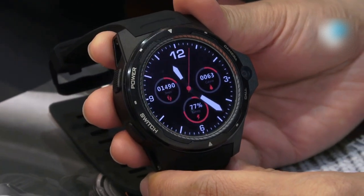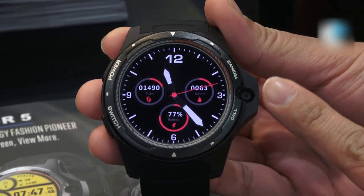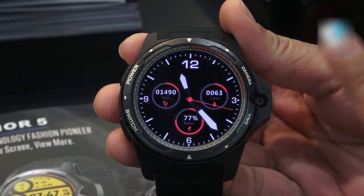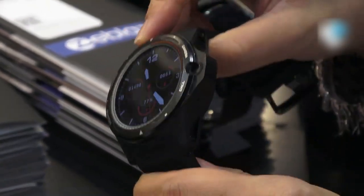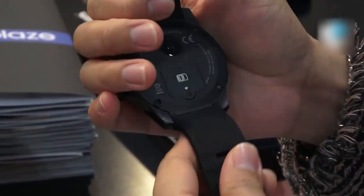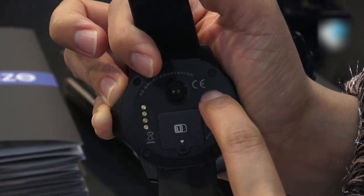We're happy to note that they added a few new features on the THOR 5, such as a front-facing camera with 8 megapixels. This watch also has a dual system, which we'll explain more later. The watch comes with a silicon band — it's not removable because they have an antenna inside. At the back we have a Pogo pin for data and charging, one slot for a SIM card, and also a heart rate sensor.